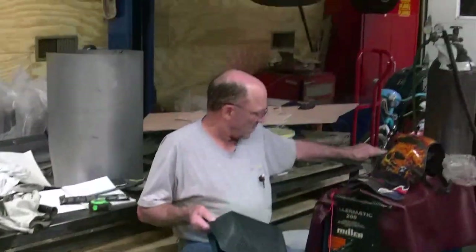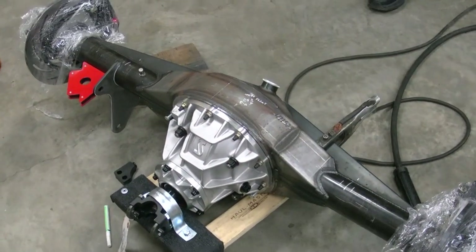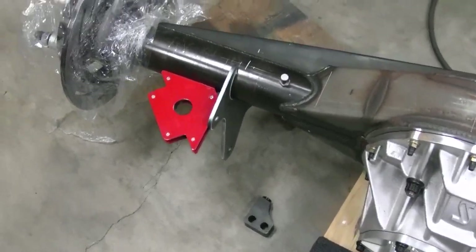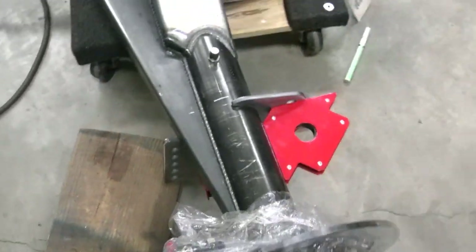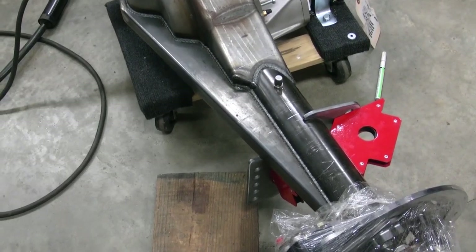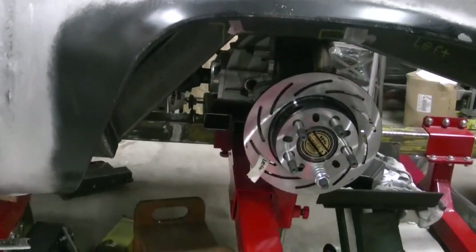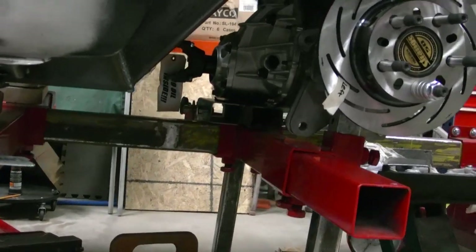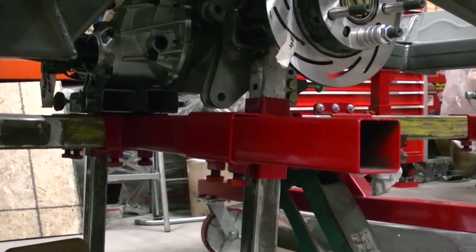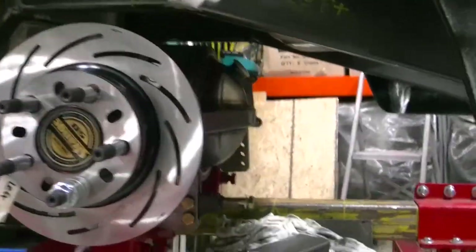Today is dad's birthday and we're getting ready to tack weld one of the tabs for the ladder bar slash coil over in place, so we can start figuring out where we're gonna mount this thing. We set the rear end on to the jig today but didn't get it any further than just setting it on. Our next step is to cut part of the arms off so we can get the tire on and get the rear end centered with the body.